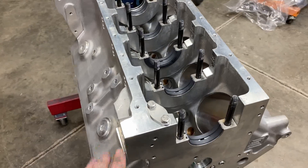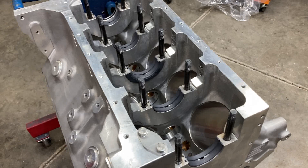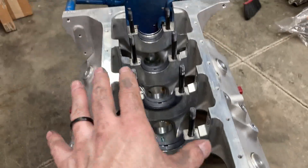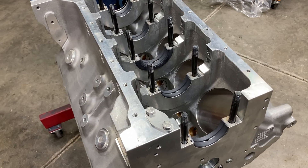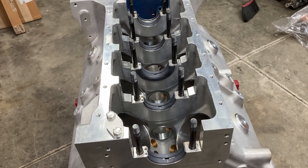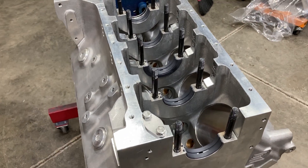We got the block washed again. I had to clearance a lifter bore bushing that was just a hair out of size — I fixed that and got our bearings laid back in. We'll bag it up and get it ready, because next week we will do short block assembly. As for right now, we can turn our attention to rod bearing clearances.